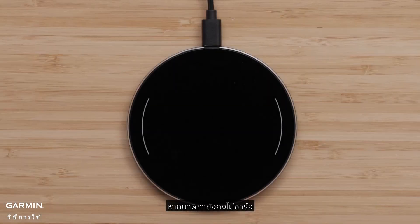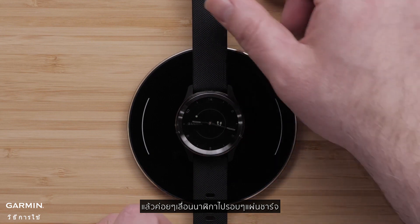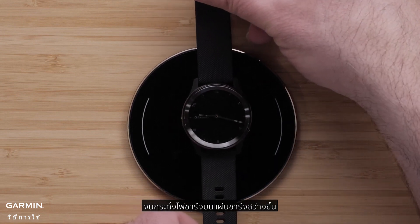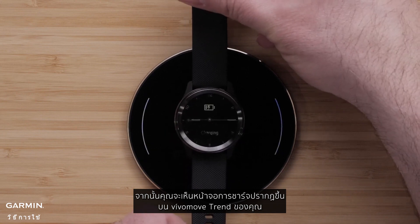If the watch still isn't charging, start by placing the watch in the middle of the pad and then slowly move the watch around the pad until the charging light on the pad comes on and you see the charging screen display on your VivoMove Trend.